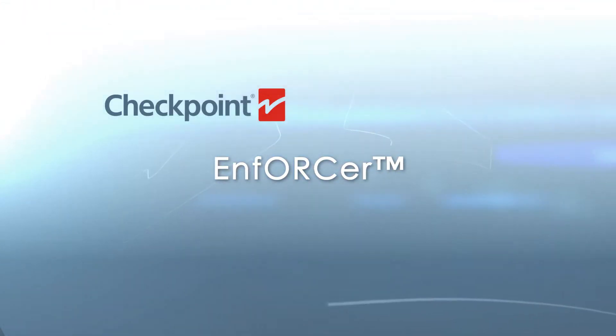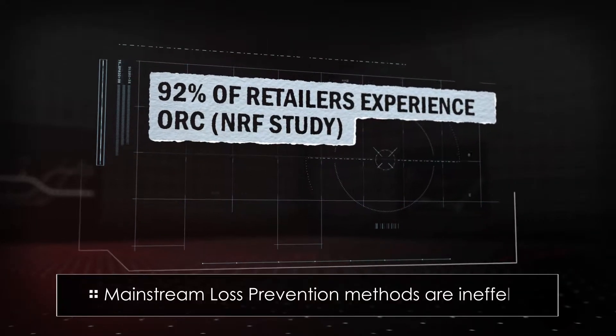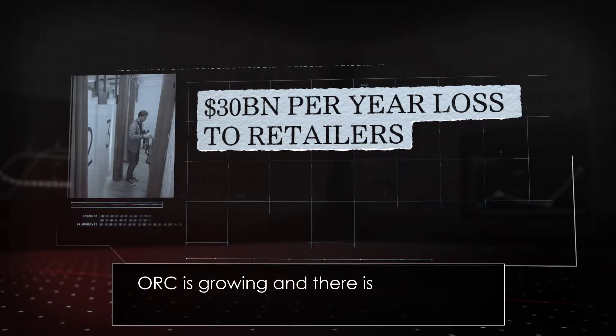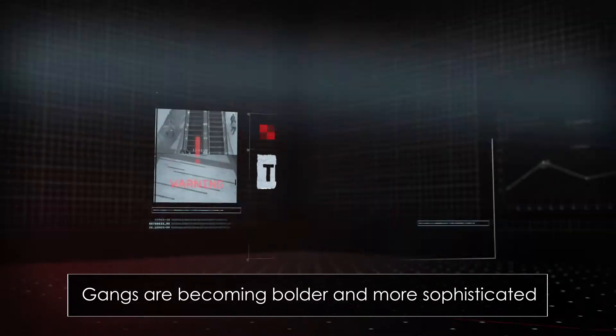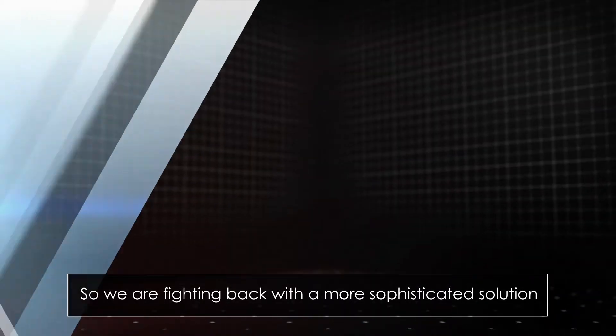Organized retail crime is different from any other type of retail theft, so mainstream loss prevention methods are ineffective. Organized retail crime is growing year on year, and there is no effective way for retailers to stop it. Gangs are becoming bolder and more sophisticated, so we are fighting back with a more sophisticated solution.